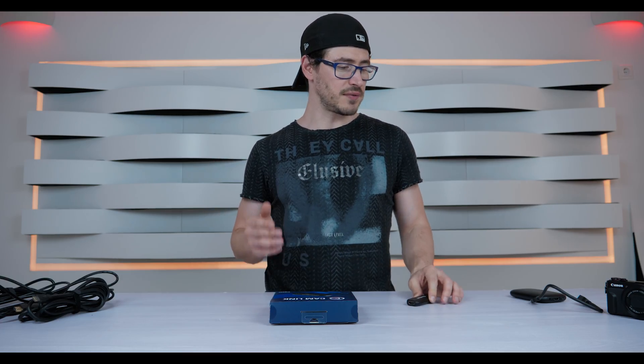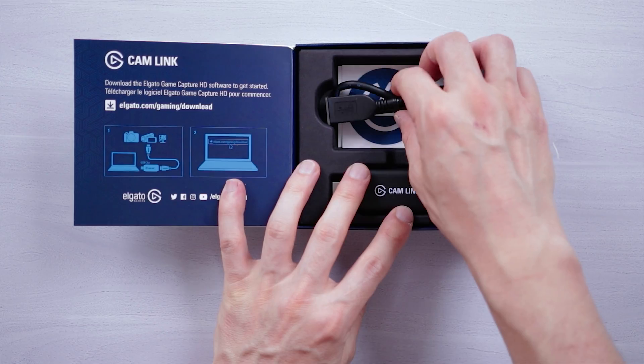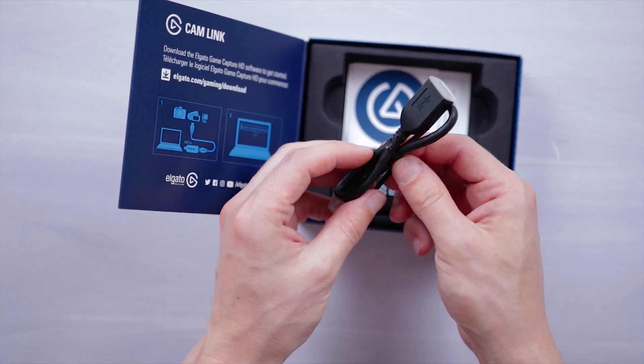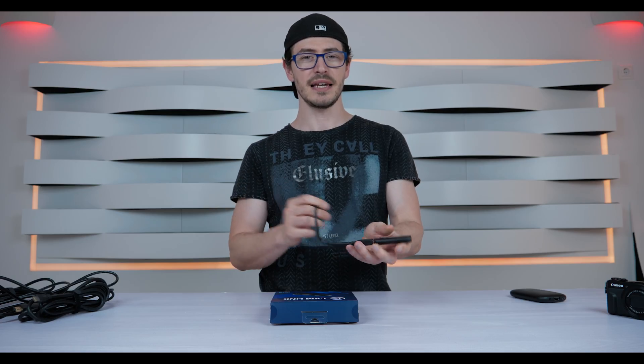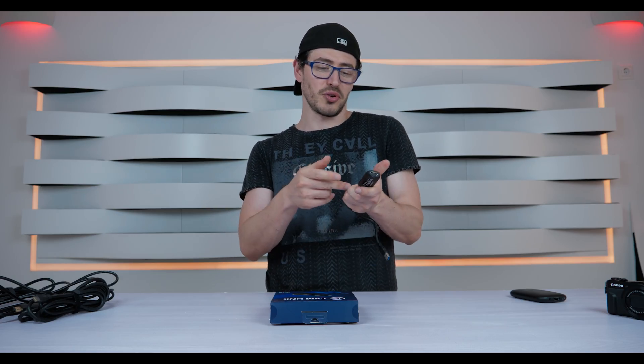After that you receive the USB extension cable. It's really small, but why do you receive this? Because, for example, you can connect your Camlink to this cable and then connect it to your PC.